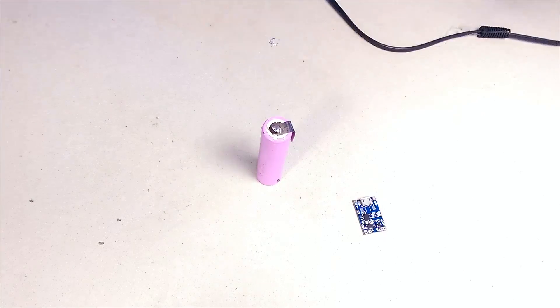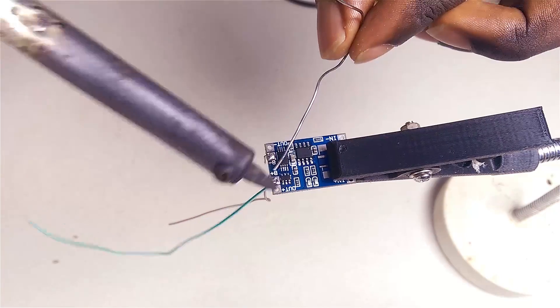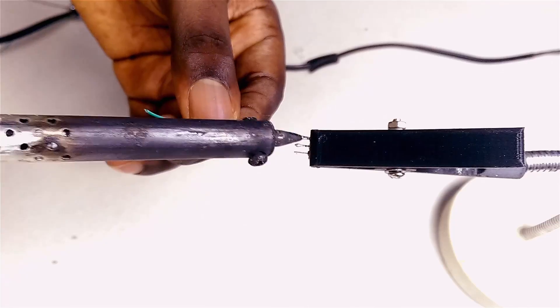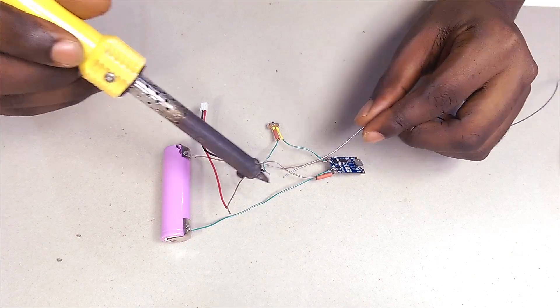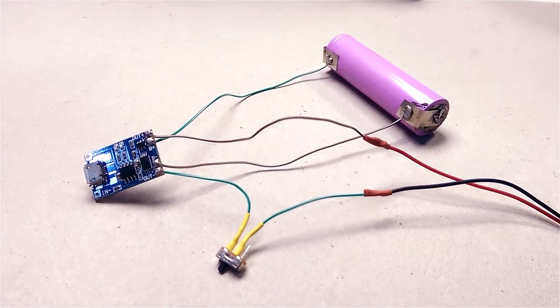Next up is soldering the lithium battery, the charge protection module, and the switch together. All the connections are according to the circuit I described earlier. The whole thing should look like this once it's done.